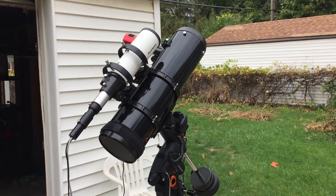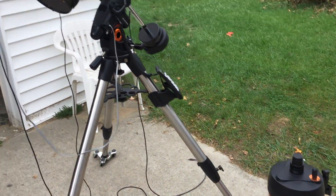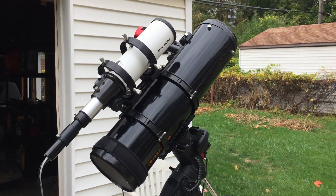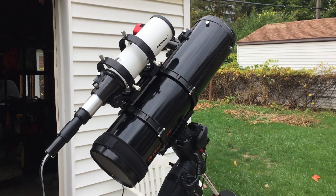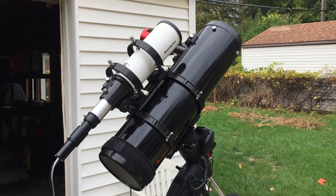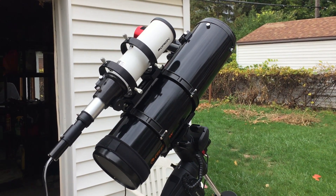There are actually two benefits to using this Newtonian over my 8-inch Meade SCT. The first benefit is that it has a shorter focal length, so I should be able to fit more of an object inside of it. For example, the last picture I took was the Pac-Man Nebula, and it barely fit inside my other telescope. But since this one has a wider field of view, I should be able to fit all of it.